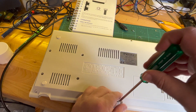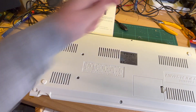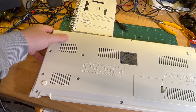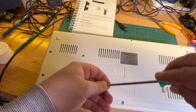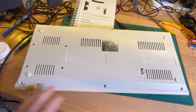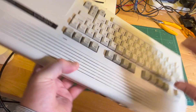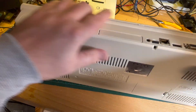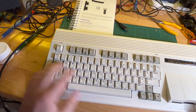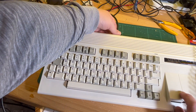Put the three screws back in. Okay, that is done. Not too sure about those clips — maybe I'll pull it apart and just double check. But let's see, because one other thing you've got to do is you've got to format the SD card in the machine itself. You can't format it elsewhere.